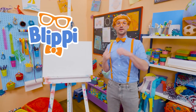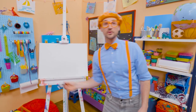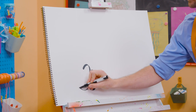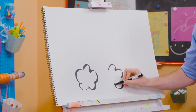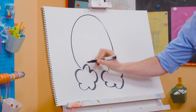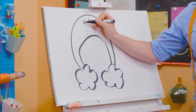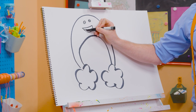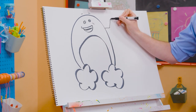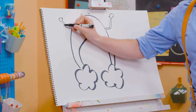Hey, it's me, Blippi. Remember that time we got to hang out with Bowie the rainbow and learn about rain? That was so much fun. Why don't you and I draw Bowie together? I'm going to take black and draw some lines to make clouds. And we need two big arches like that. And now two circles for his eyes, and a big smile because he is nice and happy. We can't forget about his eyebrows up there, and then his arms, and his hands right up there. Bowie was so fun, wasn't he?